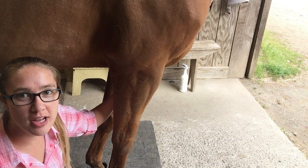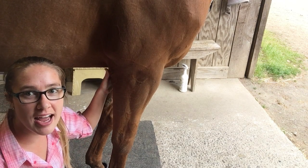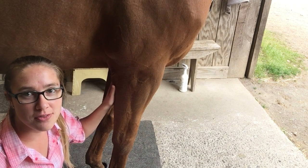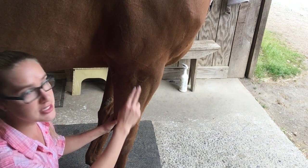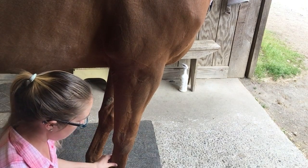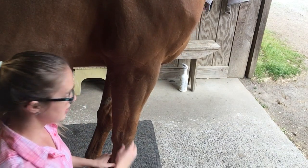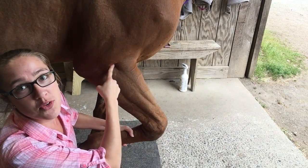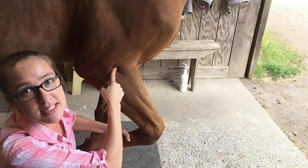Hey guys, so I showed the LI11 on dogs the other day. I just wanted to show you for the horses. It's still in that elbow crease. Their elbows are back here, remember? So to find it, you can pick up their leg and you find that little crease. It's where it bends.